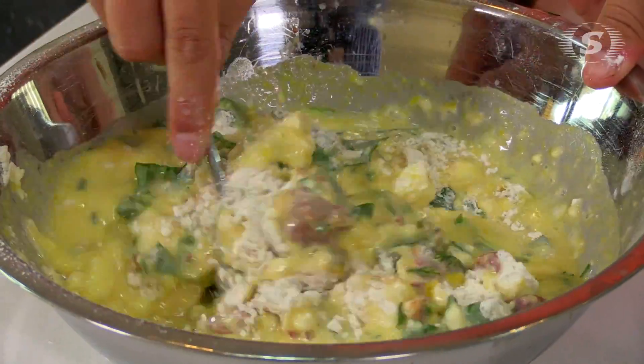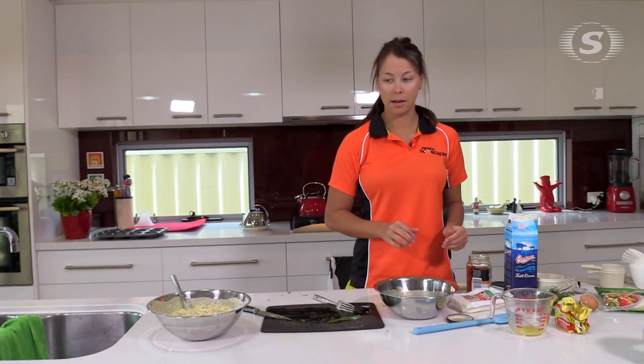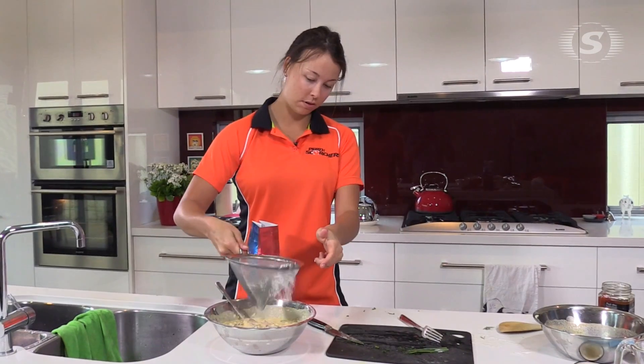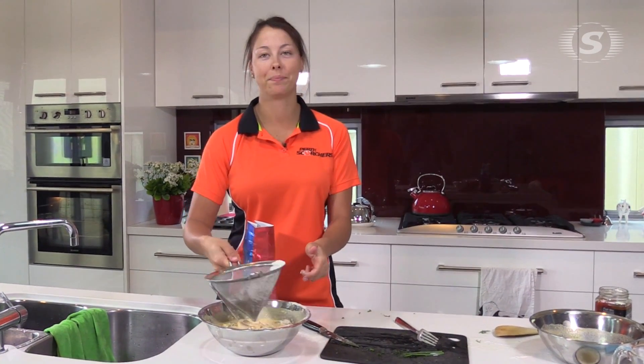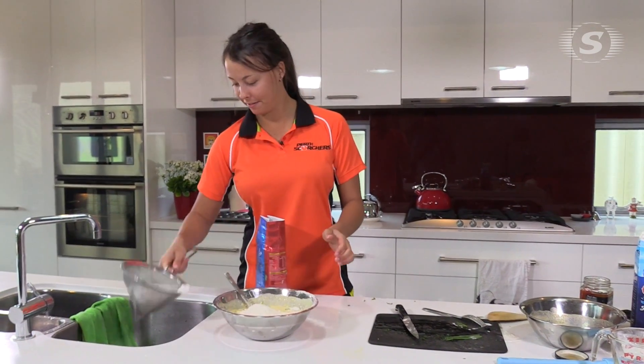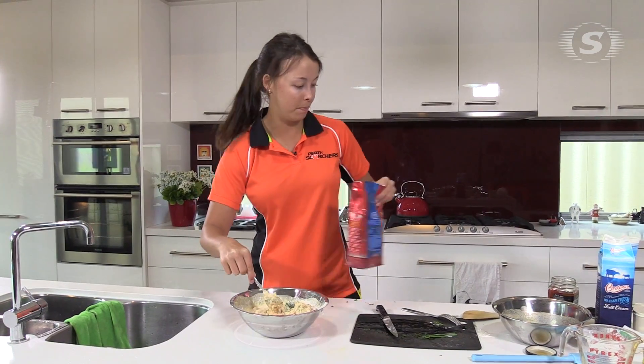I think we definitely need some more flour. Where did we put the flour? So add some more flour. Oh, this is because the sift is wet. Just chuck it in here. Flour doesn't really need to always be sifted, does it? That's much better.